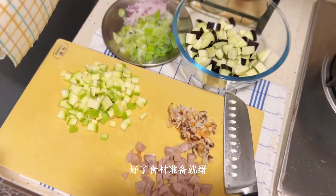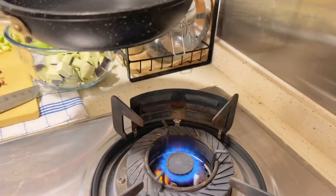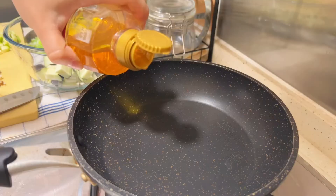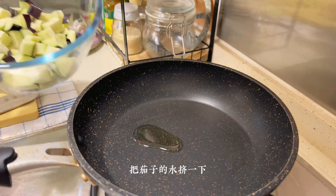All right, the ingredients are ready to go. Let's start cooking. I'm going to take a little bit of bread and a little bit of 茄子 — eggplant.